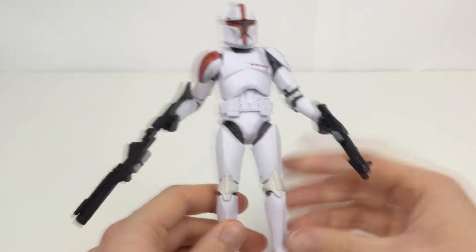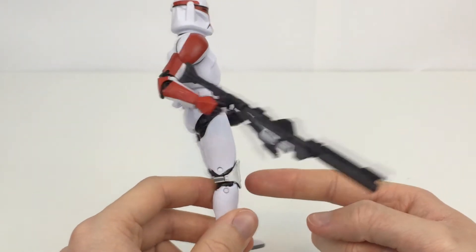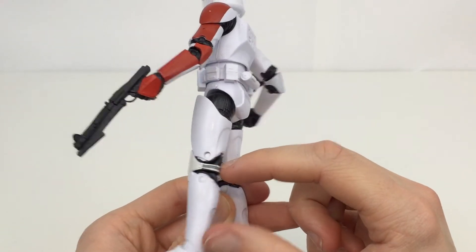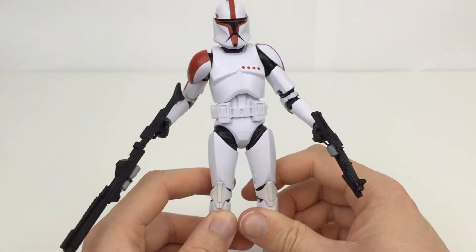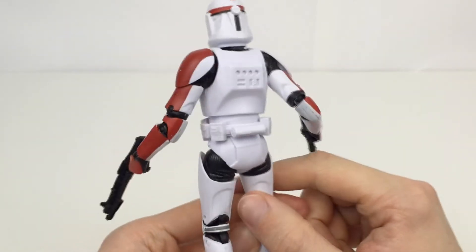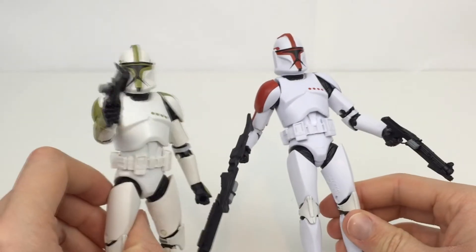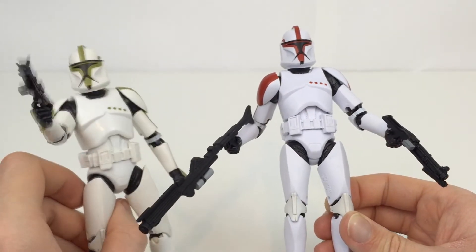The only complaint about these figures is that they don't mold this part in white — I really don't see why they don't. Or they could make the back piece separate so it could still be black, then just have a separate white piece that sits on top. But I definitely think you should go ahead and pick this up if you're into the Clone Wars or collecting your Black Series army of 6-inch Troopers. The variations are must-haves to really break up your display. I'd really love a Rex as well — that would be really cool.